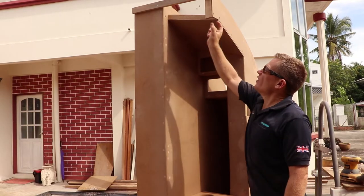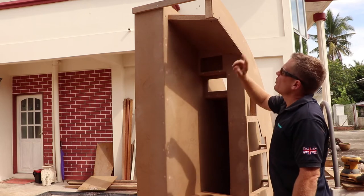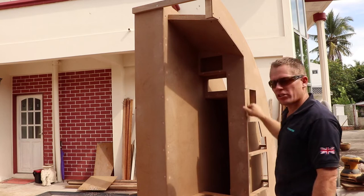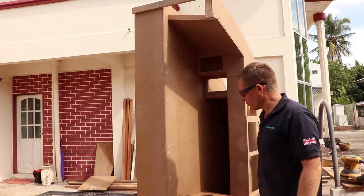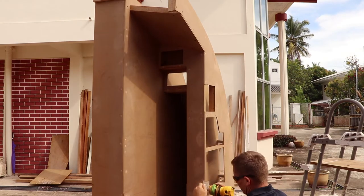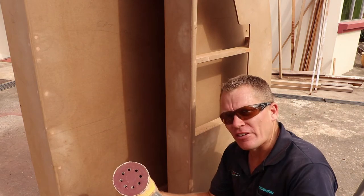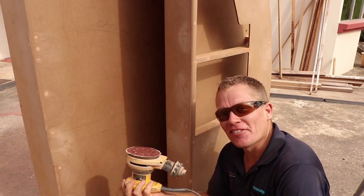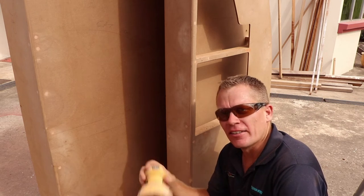That's the roof panel fitted. I've got a small section to go in here. Before I do that, I just want to round over some of these edges with a little router — just to tidy it up, ready for painting. And now the nice round-over edge. I'll just finish it with the orbital sander, just to make it nice and smooth, again ready for painting.